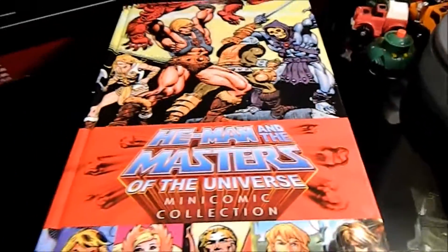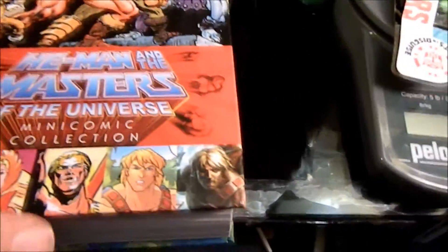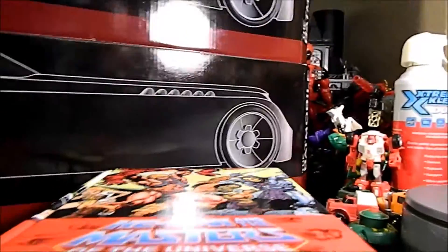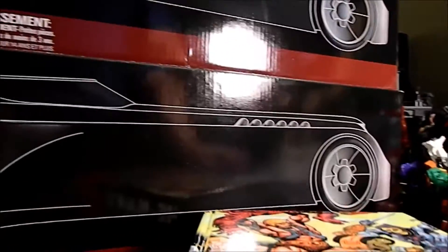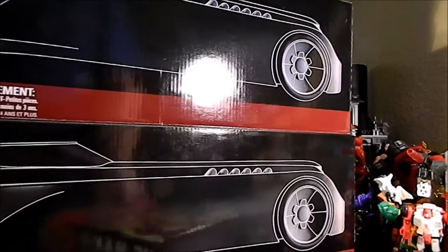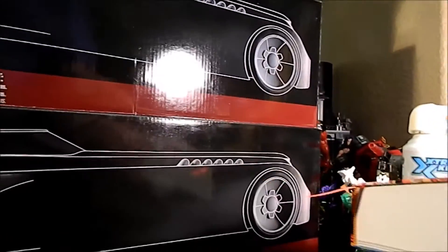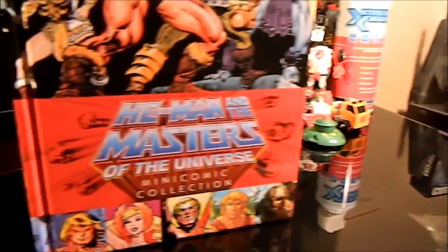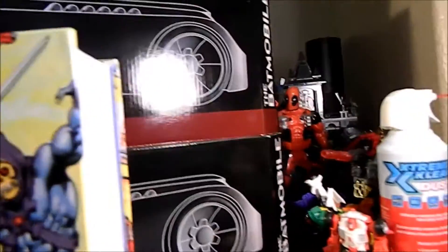These mini comics were pack-ins with the first figures and I had no idea this collection would be so big. Let's weigh it — it comes in at four pounds and thirteen ounces of mini comics, printed on nice slick paper. They did a really good job on this.